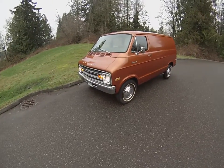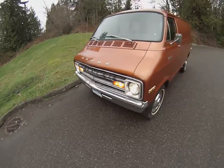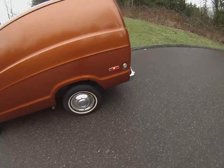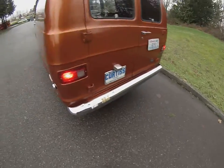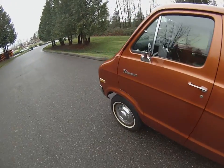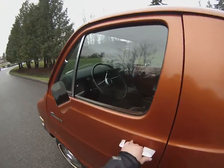Here we got our driving video on our '74 Van Tradesman, original survivor from California. It's got a clean Washington title now. You can see all the blinkers are working, running nice and clean — you can see from the side exhaust. The dealer plate just has a magnet on the back so you don't have to worry about it messing up the paint. There's a little bulb out here, 194, super easy — two screws — we'll get it addressed.